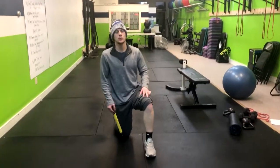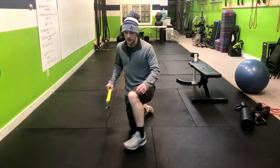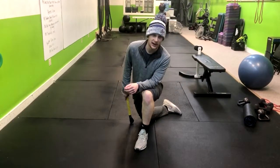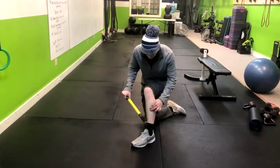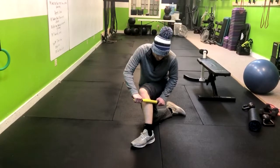We're moving to the ankle mobility drill and stick work for your peroneals — the side muscle on your calf. We want to make sure we're not rolling over any bones. Make sure you breathe when you do this. You have your anterior tibialis here, and we're going over to the next muscles right beside it.